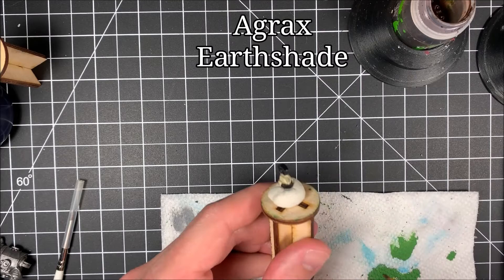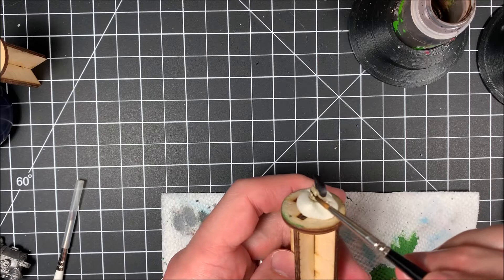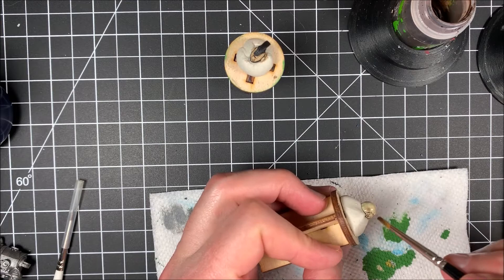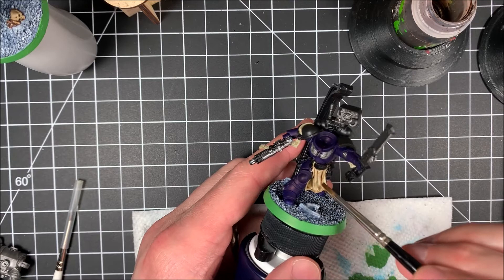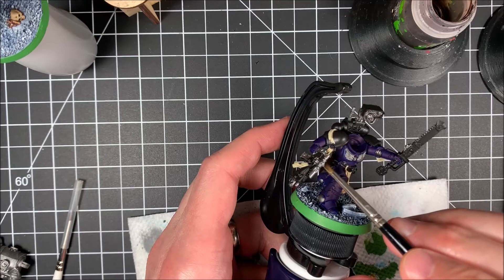On to our favorite step — Agrax Earthshade. It's one of the greatest paints GW has ever created; their washes are fantastic. I'm working on the captain's helmet first, getting a little on my brush — an older brush with a wide head. I'm applying it not too heavily but making sure I get those nooks and crannies, working my way throughout every piece of the models that needs bone, cloth, or bone armor.